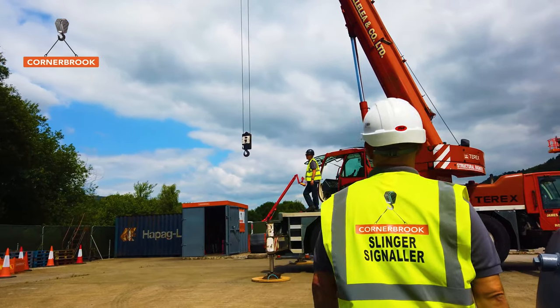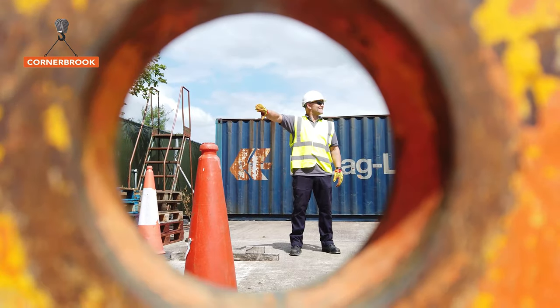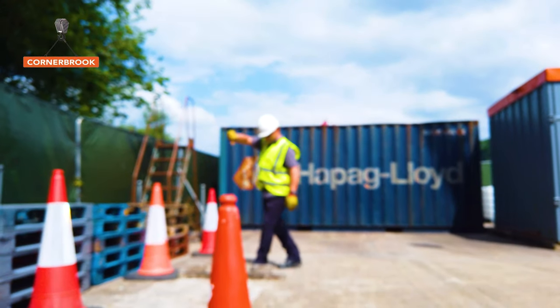The training is to give people the basics of understanding lifting operations, so we go from a slinger to a supervisor, operator and the crane management side with an appointed person. We cover this for all lifting operations, whether it's a mobile crane, a gantry crane, or tower cranes — we can cover the training accordingly for any of them.